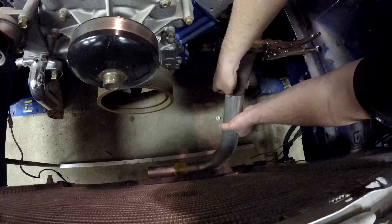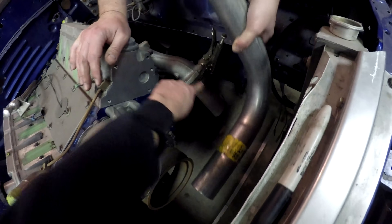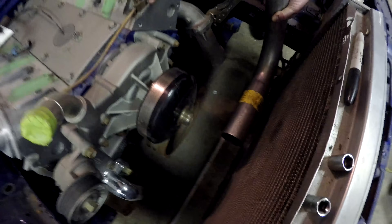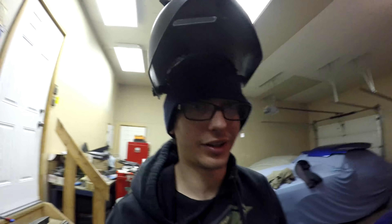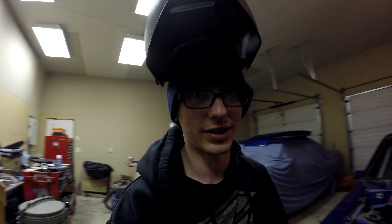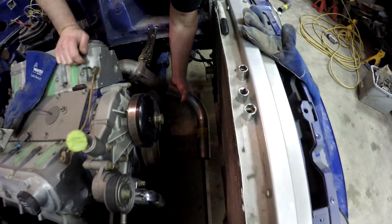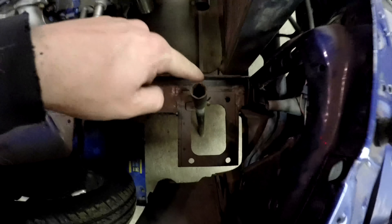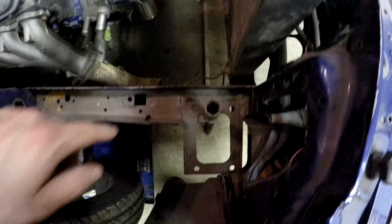We're going to shorten it now. We'll have to mark a straight line so we know the orientation of the turning of the pipe and how much we want to cut off — measure twice, cut once. So we cut the first 90 down a bit. I put some ghetto-rigged stuff down here just to get a visual of the plumb line — yeah, that's our plumb line right there.